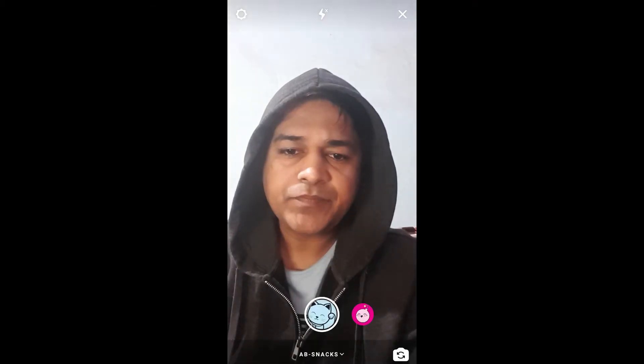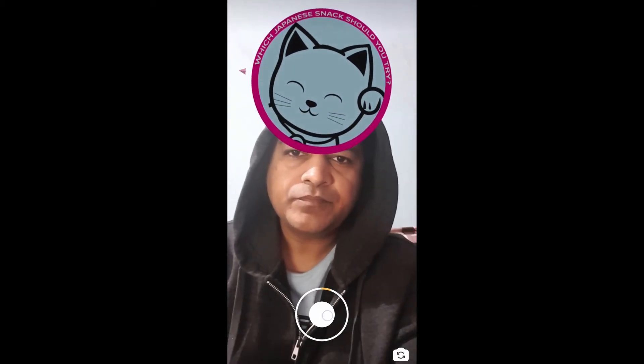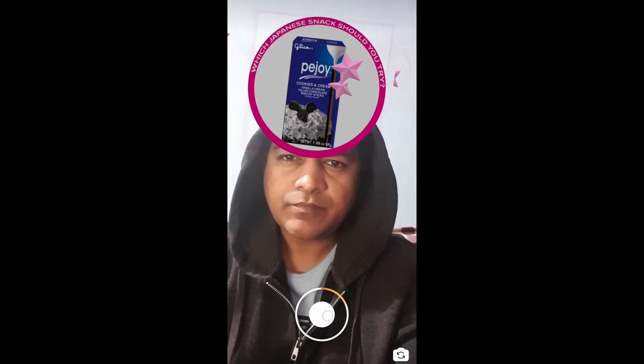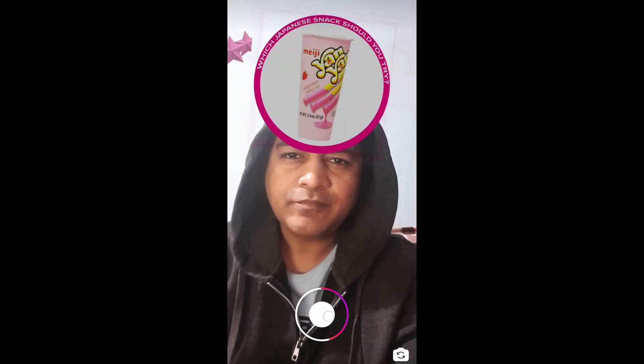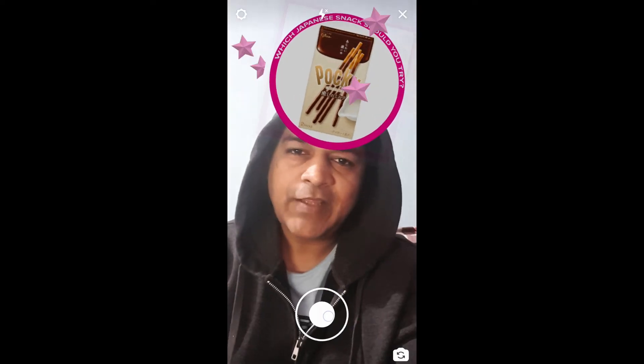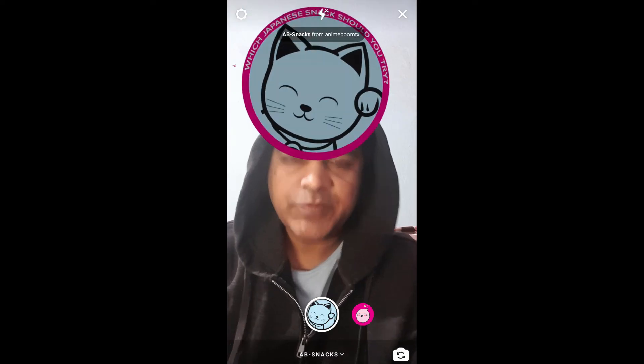To use this filter, press and hold the camera button and that's it. You can also get this filter on Instagram.